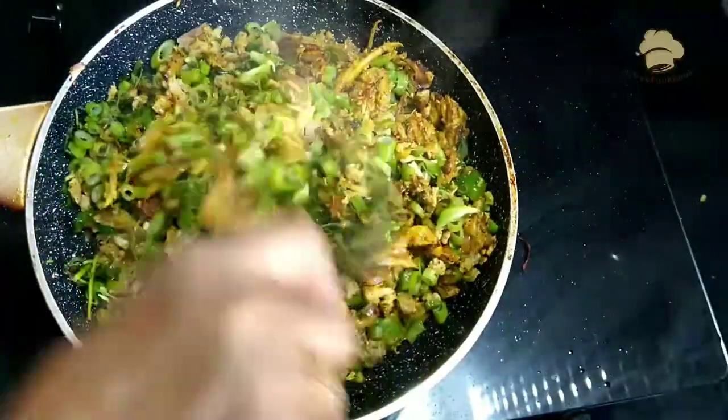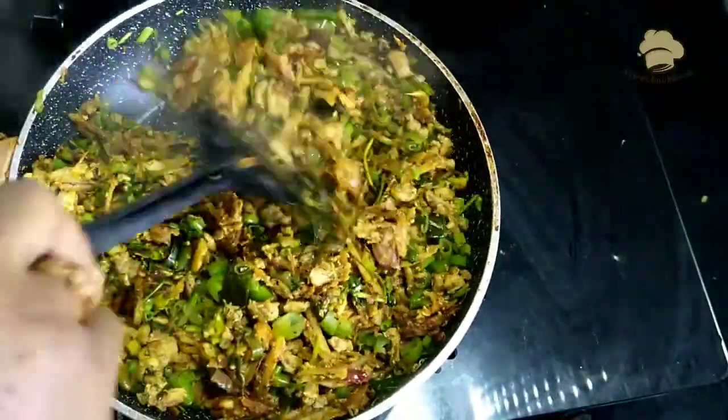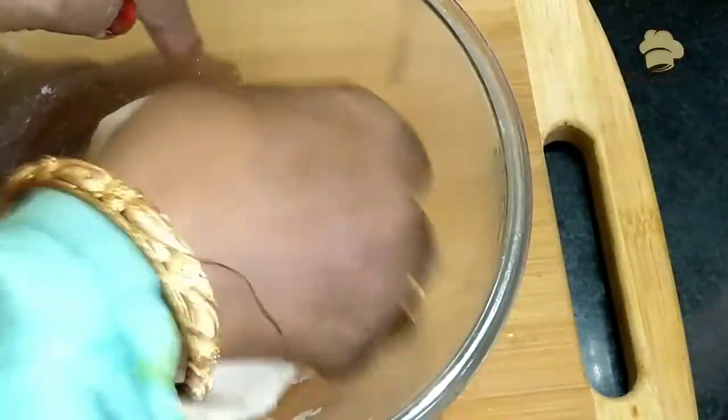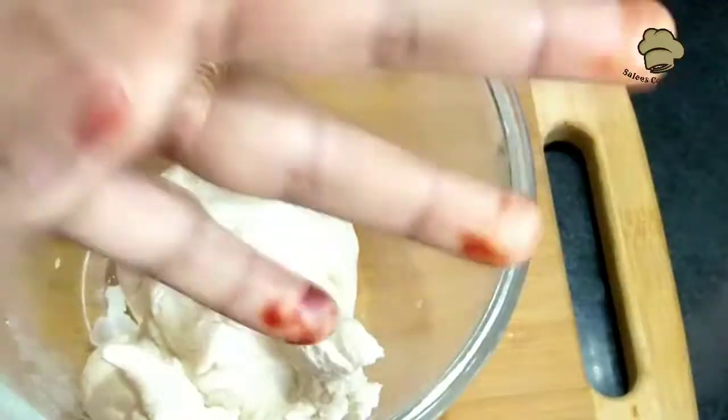Turn the flame off. The heat will be on the sheet. The oil will be on the oil. After a few seconds, the heat will be on the surface.